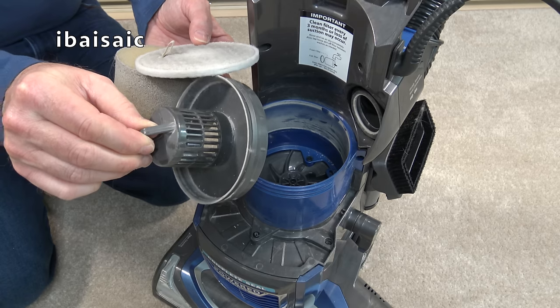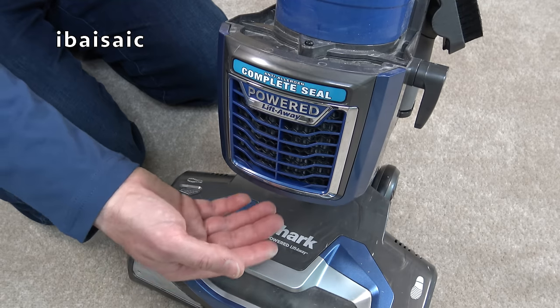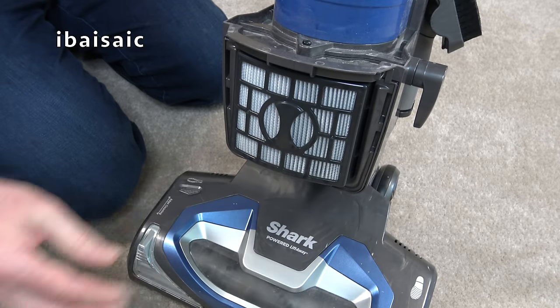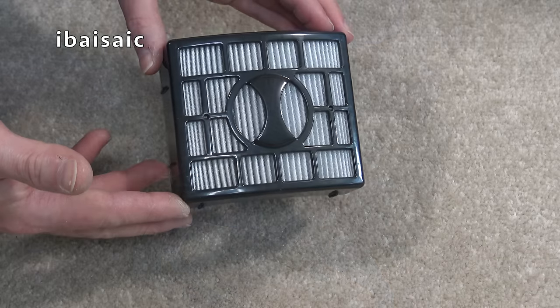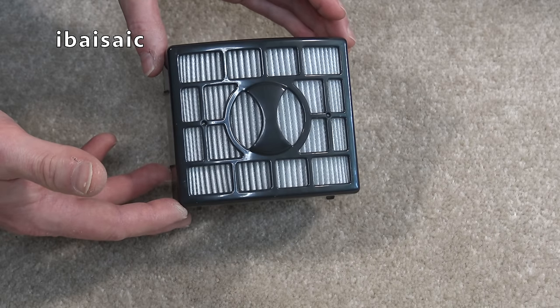This part — the filter cage — can also be washed in hot soapy water. The exhaust filter is located behind this grill. To remove it, there's a little catch at the bottom — simply pull the catch out, remove the front cover, and then pull out the exhaust filter. The exhaust filter requires far less maintenance than the pre-motor filters, but you might want to wash it around once a year.